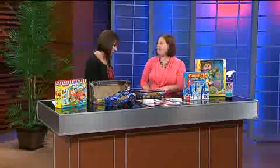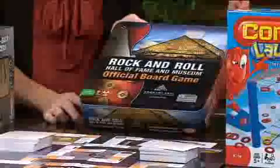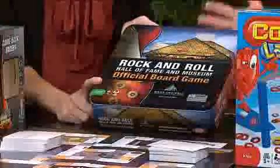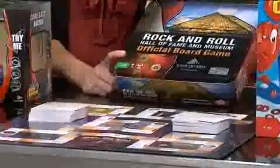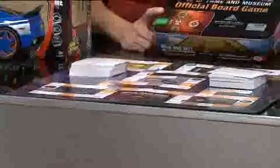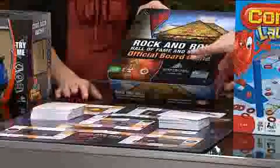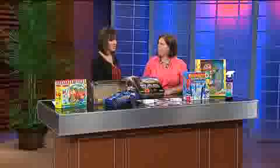For older kids, this is the Rock and Roll game. There's a Rock and Roll Hall of Fame museum in Cleveland, Ohio, and this is the game to go with it. The package says 10 plus, but this is where Toy Tips comes in — kids age 10 may not really know all the answers. This is really for parents sitting at the table who love rock and roll, people who go to Summerfest to see every band they can. You can play two ways: there's trivia about performers, and you can find out some really interesting information.